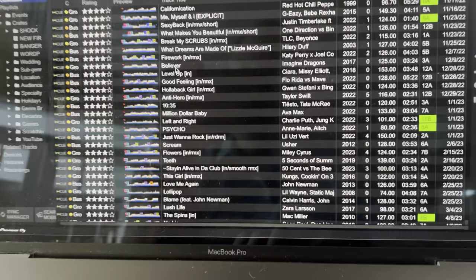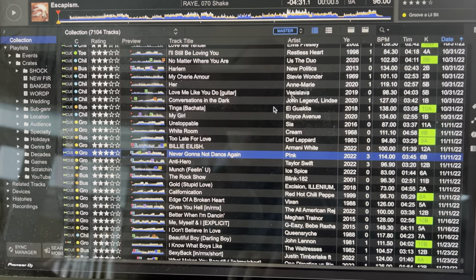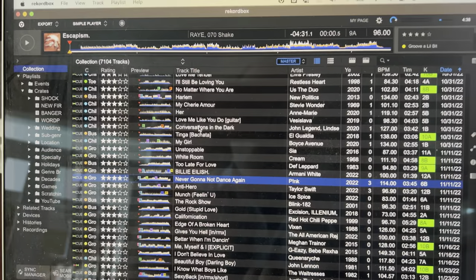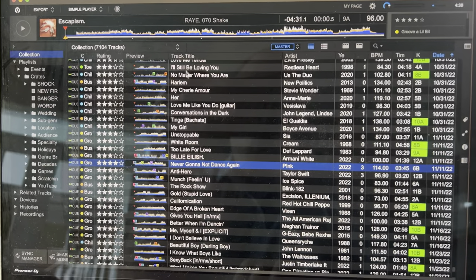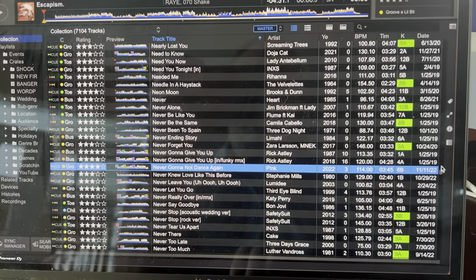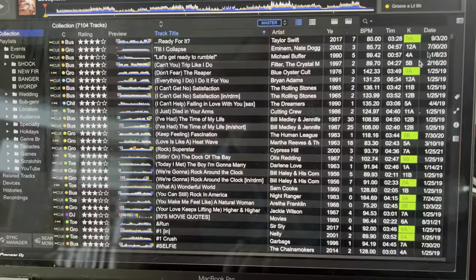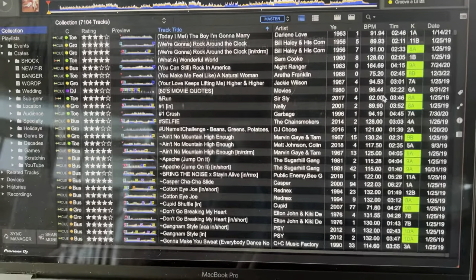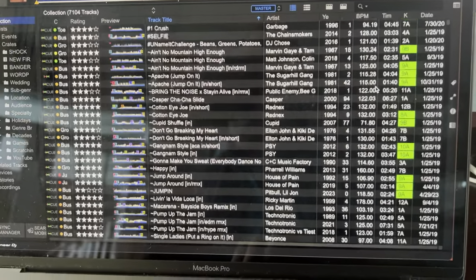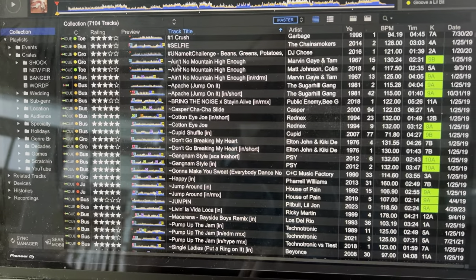I'm going to switch you over to my DJ laptop. I've got my collection here, and this is Rekordbox by the way. I went into Rekordbox, sorted by name, and I basically put a tilde in front of every song that was on their do not play list — I just renamed the track title with a tilde.